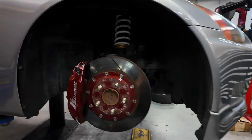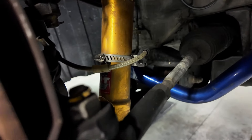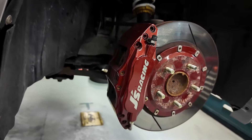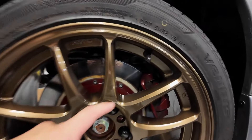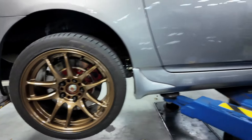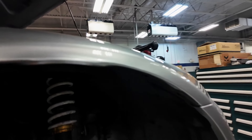With the wheels off we can take a better look at the braking system and suspension up front. It does look like we have a set of HKS coilovers, Hard Race front sway bar, and a six-piston Jace Racing caliper up front along with two-piece brake rotors. In the back we have the stock caliper but with Jace Racing two-piece brake rotors as well. We decide to fix the fenders first.